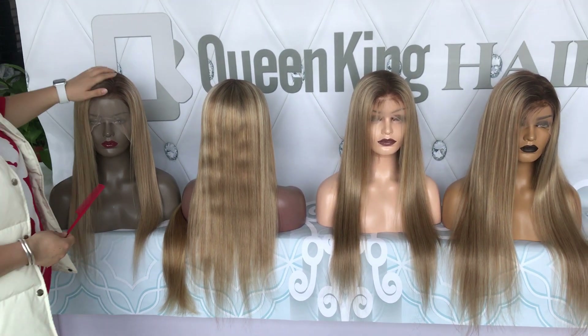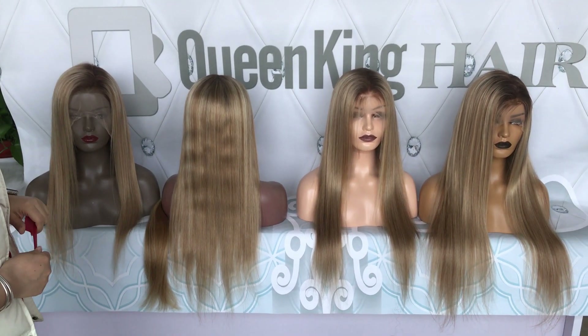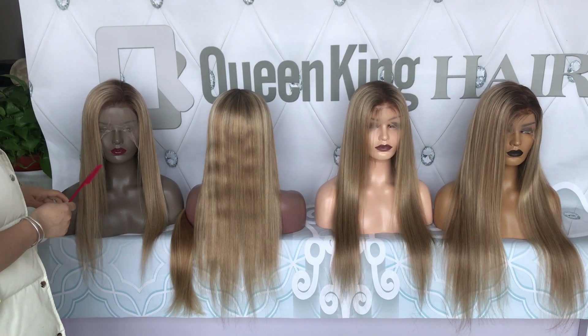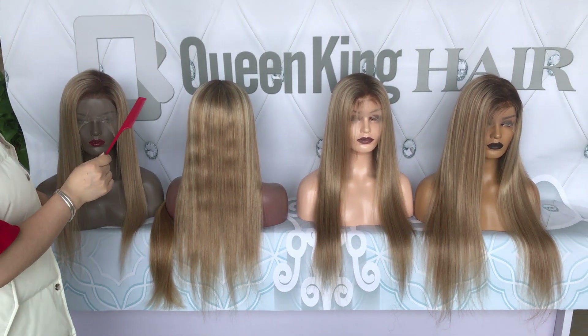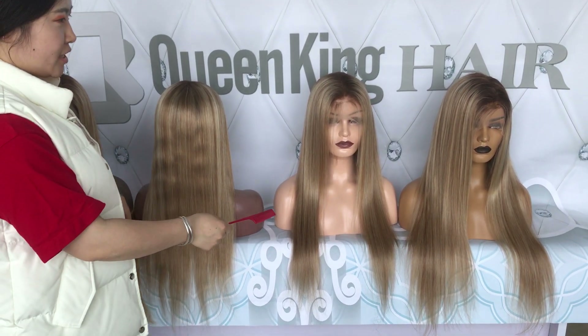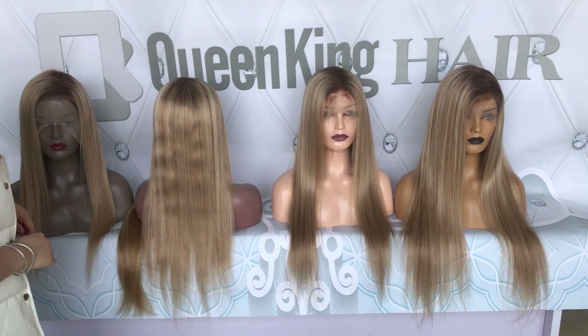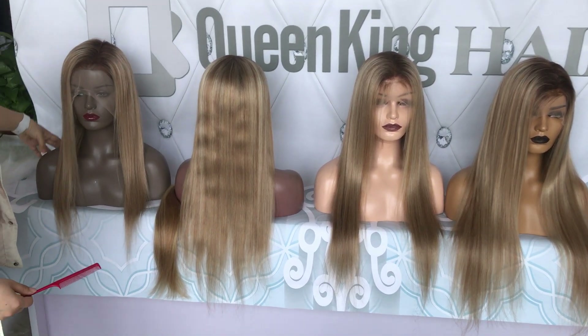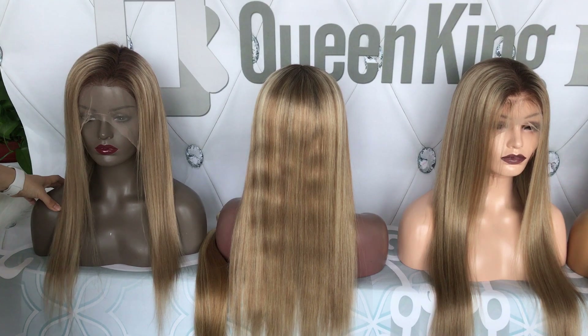I didn't show the straight one before, so today I made some 20 inches, 22 inches, 24 inches, and 26 inches, so you can know how long it looks. And this one is the shortest we have, which is 20 inches.